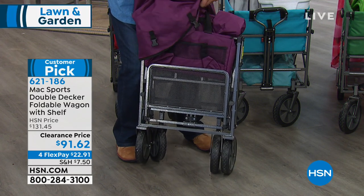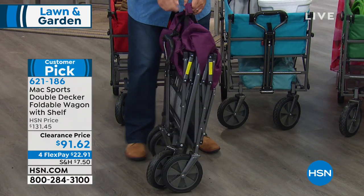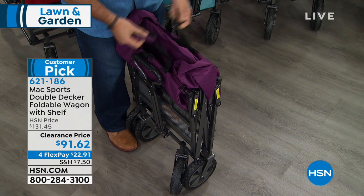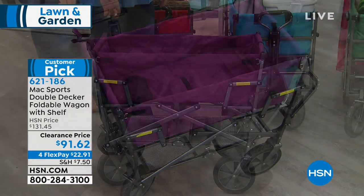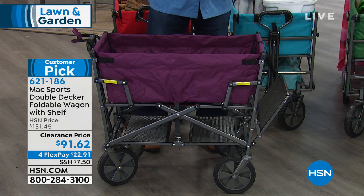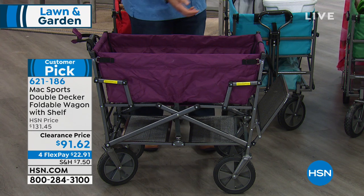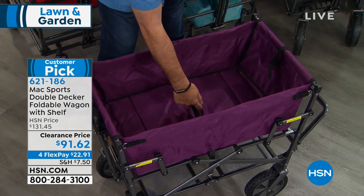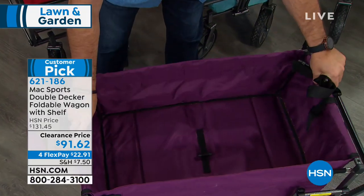This particular color is the eggplant. Watch how easy this is to set up. There are some hook and loop fasteners right here on the handle — you undo these just like this. Ready? Don't blink. Here we go. That's it — ta-da! You have a wagon! It's a little anticlimactic sometimes because it's so easy to do. You feel like it should be more effort, but it's not. And if you want to close it, there's a toggle inside; you just grab it and pull up like that, and it folds flat.